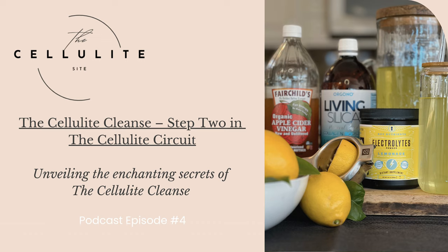Until next time, empower yourself one day at a time, my beautiful friends. Thank you for tuning into The Cellulite Site. We appreciate you being part of our community dedicated to exploring and sharing insights on cellulite health. Our mission is to simplify your path to progress and spare you from months of uncertainty. Visit thecellulitesite.com to grab your Cellulite Circuit checklist and embark on your transformative journey today. Remember, it's not just about absorbing information intellectually — it's about committing to the work and celebrating the results. The content shared is based on personal experiences and perspectives and is not medical advice.